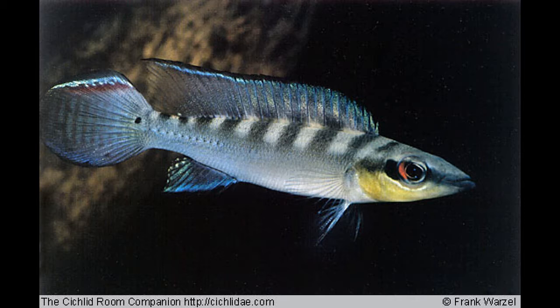The fish shown here is called a Crenicichla Regani. I really want to create a nice looking tank for a fish like this. It's a little fish, it's only 4 inches long, it's part of the pike cichlid family. It's got all the cool temperament that a pike cichlid would have, but in a smaller body obviously.